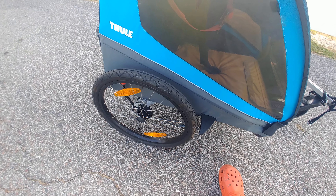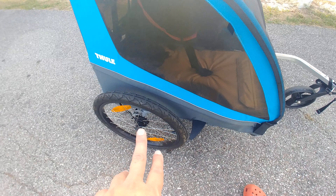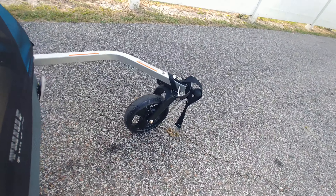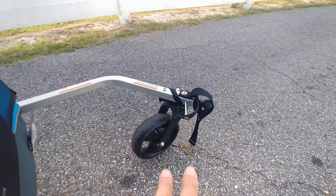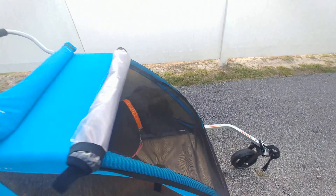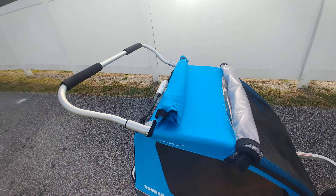Big wheels — I think they were about 16 or 20 inch. And then it has this front wheel that you can remove and put on the opposite side when you attach it to a bike. It attaches to a bike and also functions as a stroller.